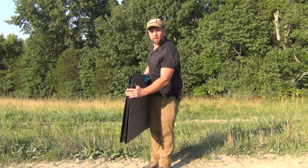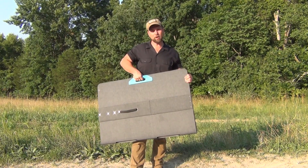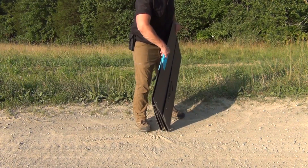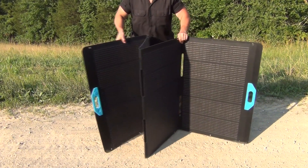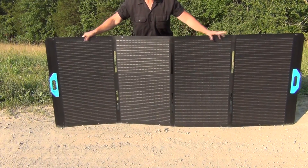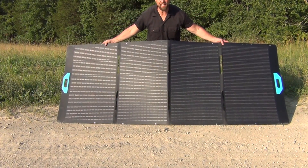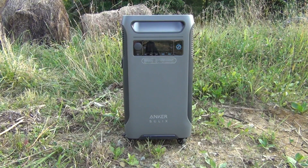The 400 watt solar panel folds up really nicely — it's very flat and easy to store anywhere in your home, behind a couch or in your garage. To deploy it, it's quite simple: place it where you want it, open it up, fold it out quickly and easily, extend it, face it directly into the sun, get the perfect angle, adjust the legs, and you're ready to recharge your unit.